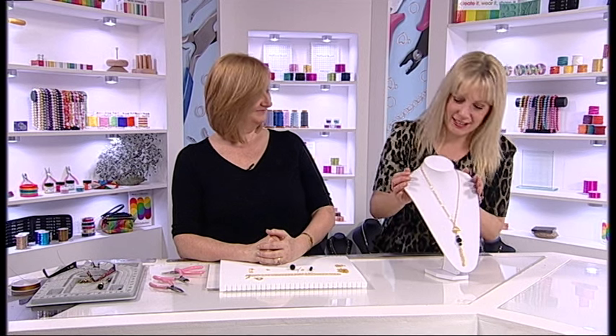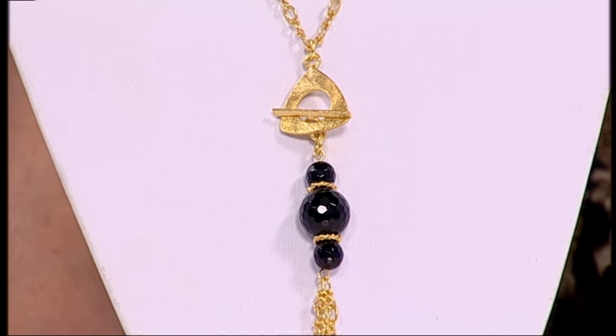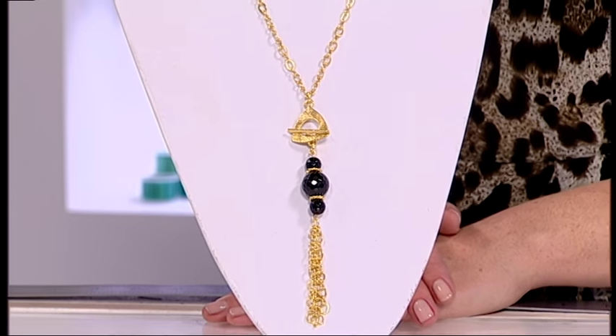Hi Debbie. Hello. This is a gorgeous necklace. Thank you. Yes, are you going to show us how to make it? I am indeed. This shows how to make a lovely design just using two or three beads — you don't have to use the whole strand of gemstones.